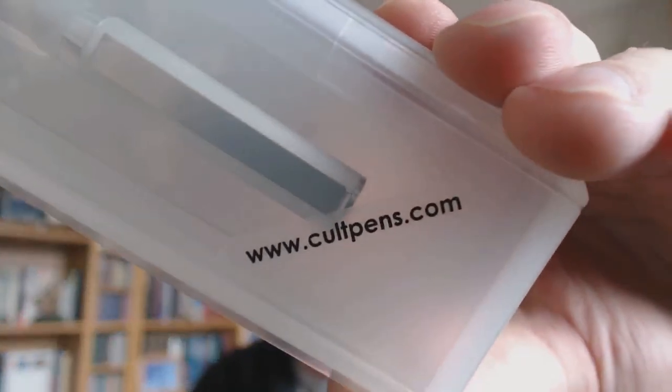Hey there! Today we're going to talk about a pen that was recently launched. I had contact with the people who sell this and they sent me one of these pens just to review. Thank you. This is the new pen from Cult Pens — cultpens.com. I've purchased stuff there in the past and they have now launched their own fountain pen, which is quite nice.